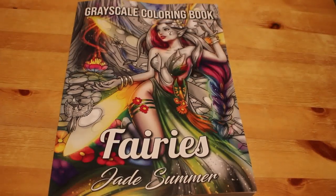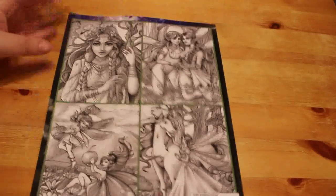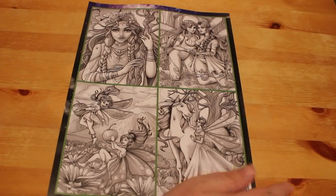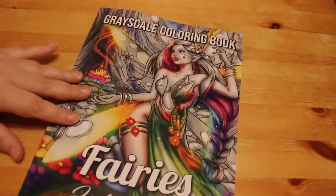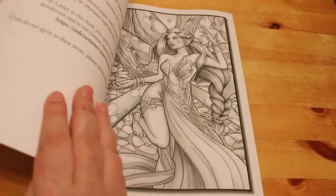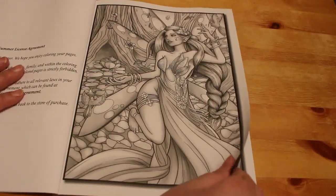Hi everyone, it's Andrea. I'm just going to do a quick flip through of Grayscale Fairies by Jade Summer. Now this has been out a while and I'm sure most of you have seen it, but I haven't really looked through it yet, so this is the best way for me to look through the pictures as well. I do believe there are two of each in this one — probably 25 designs and 50 in total — so let's have a quick look and see what we think.